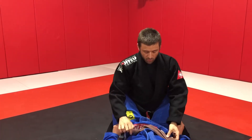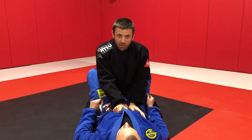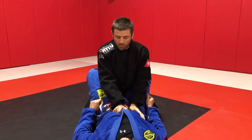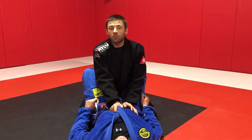I want to talk about the Torreando pass in two pieces: first, looking at how to do the standing guard break, and then looking at how to complete with the Torreando pass once we've opened the guard. When I stand in my partner's guard, this is a much more powerful way to open the guard than most seated guard breaks.